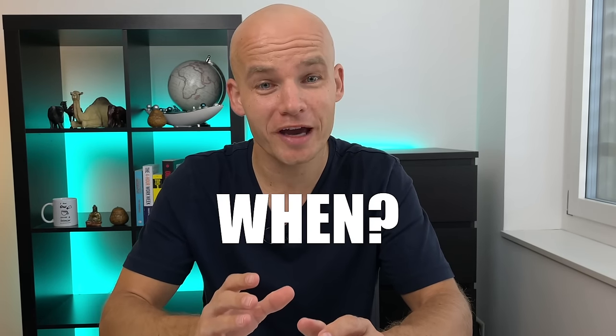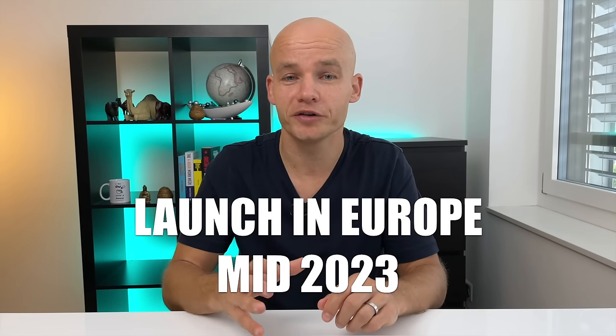So when and how can you get the Omnipod 5? It's been approved by the FDA and it's already fully launched in the United States, available in pharmacies and with all major diabetes supplies distributors. If you are in Europe, Omnipod 5 has been approved for European markets including the UK just a couple of weeks ago. The company is planning to launch in Europe around mid-2023, so you can expect an unboxing video and first impressions video around that time.